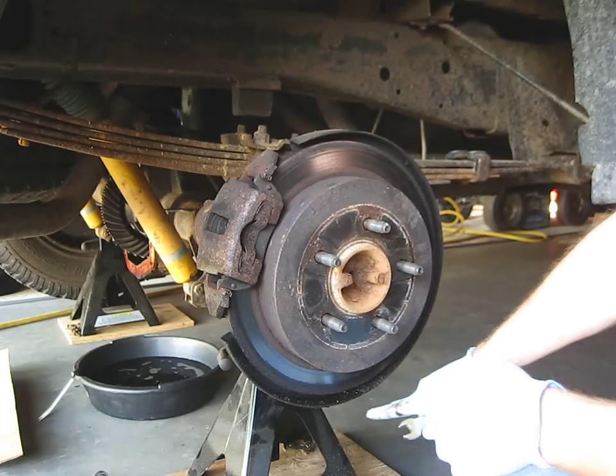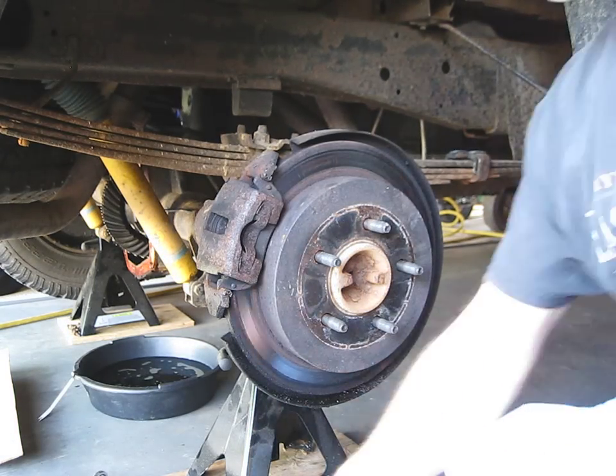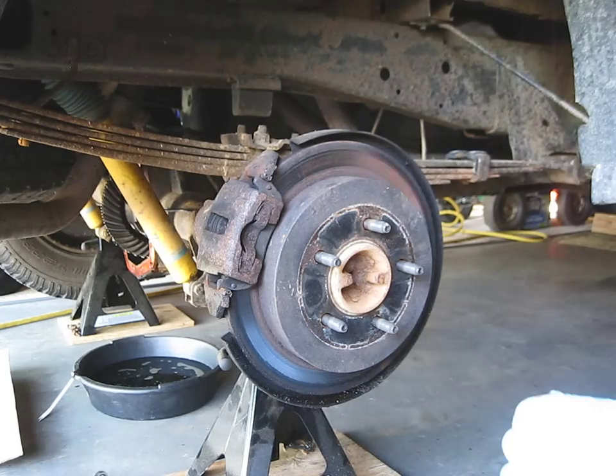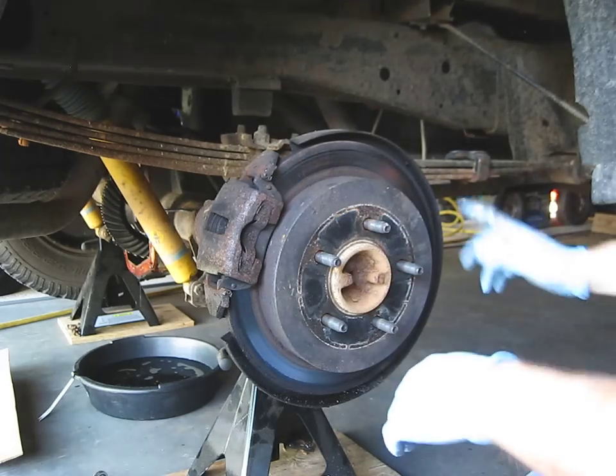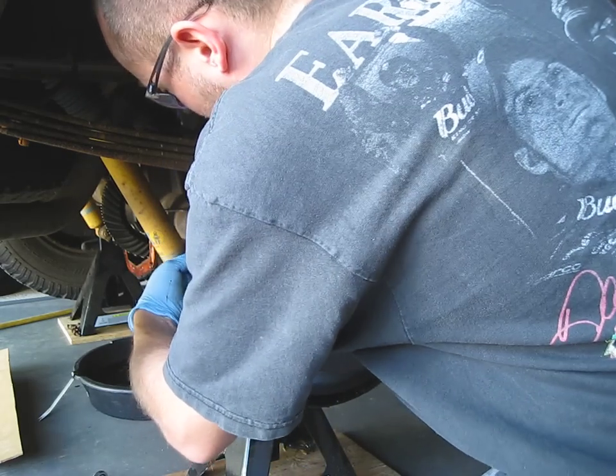Yes, if you can see, I did put this up on some jack stands in the front. I did put blocks on the wheels to hold it. You want safety first here, because you don't want this thing to fall off while you're in the air.